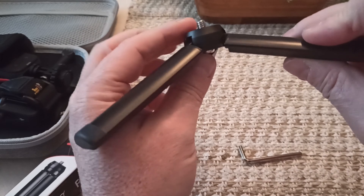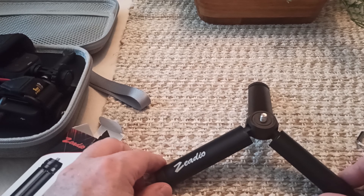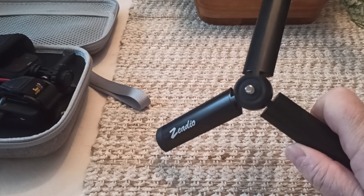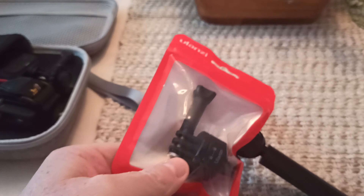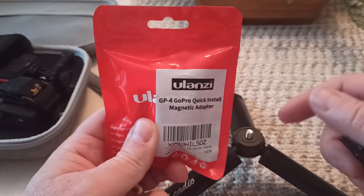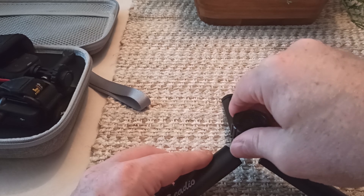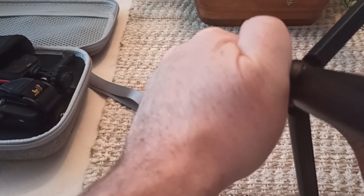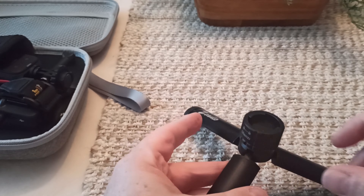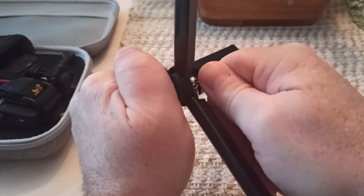Now I see why there's an Allen wrench — it's for the screw here. I'm going to use this for the camera. I don't remember what it was — $17. So of course I need another Ulanzi thing. Ulanzi G4 — the magnetic thing. I've got this piece on my camera already, so I just need to put this on here and tighten it up.